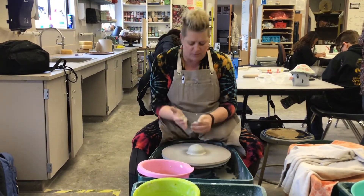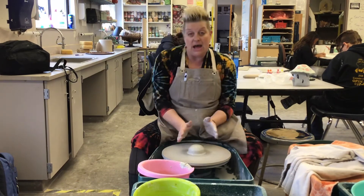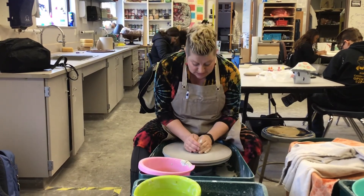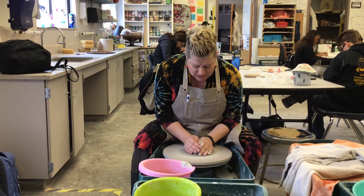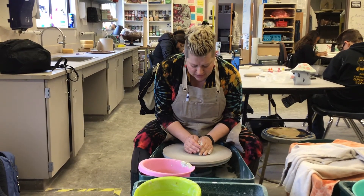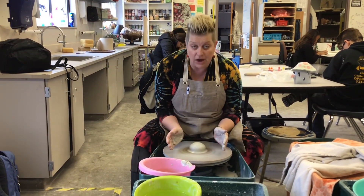This is centered. The way that I can tell is that I'm going to put my hands on this and they're not doing this, are they? It just looks like my hands are stationary — they're just sitting there. And that is how you center your clay.